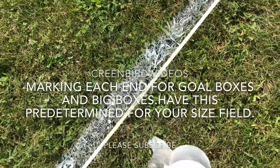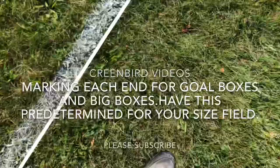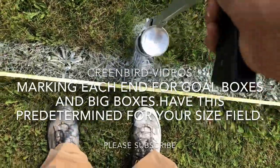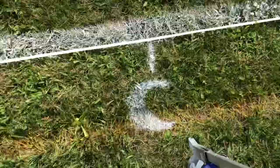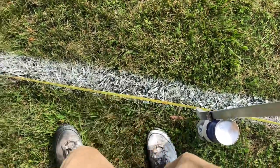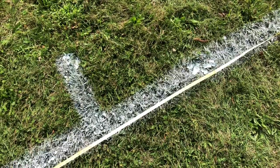Our big box is 132 feet wide, so that's 66 feet each side. 66 plus 90 is going to be 156 — that's one side of our big box. On the other side, 90 minus 30 is going to be 60 for our goalie box. We now have one end with all our marks.